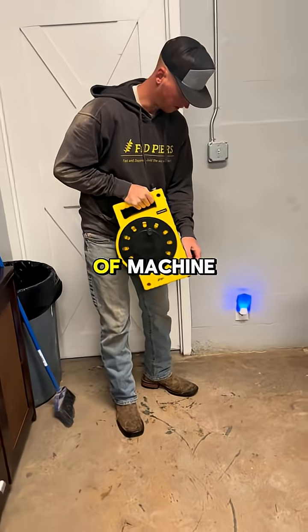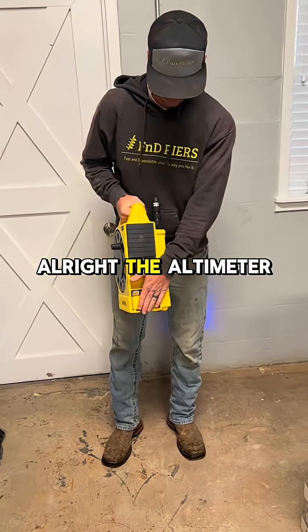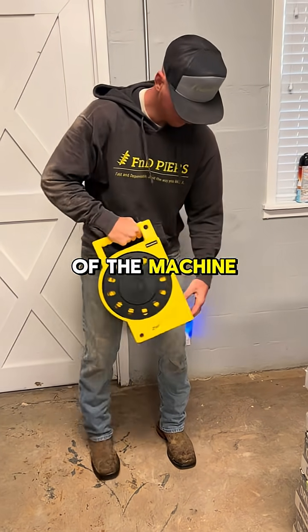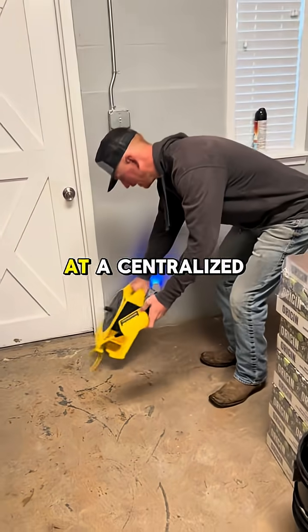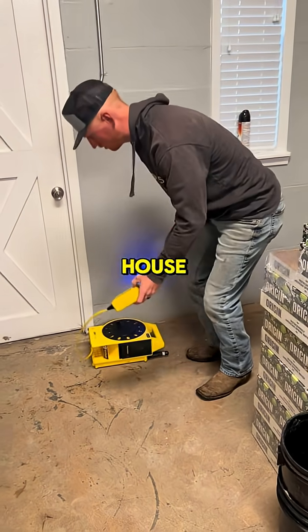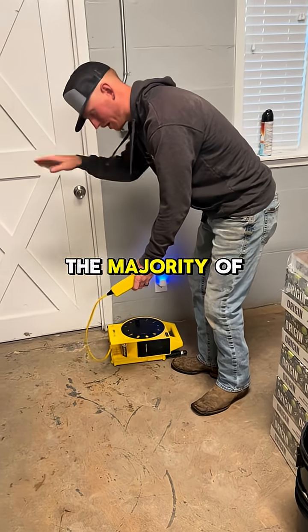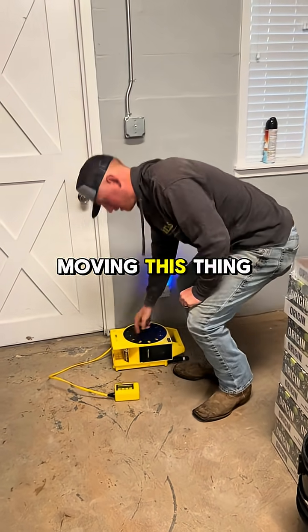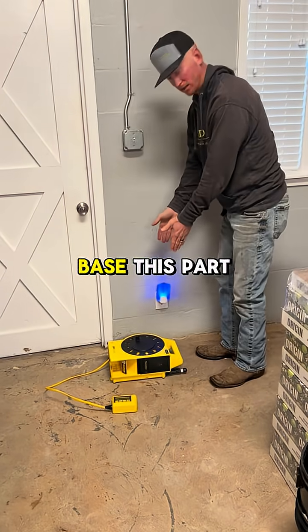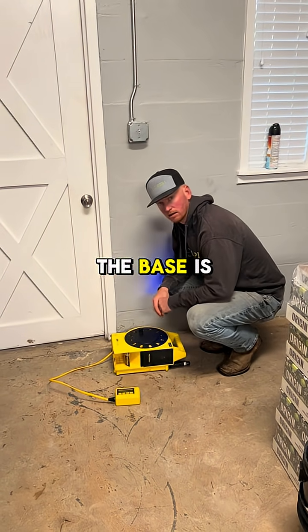The altimeter itself is housed in the side of the machine. You're going to set this in a centralized part of the house — it doesn't have to be dead center, it just needs to be accessible to the majority of the house, if not all of it. Always emphasize not moving this thing.